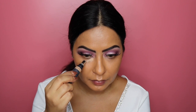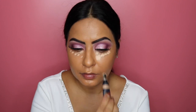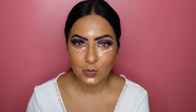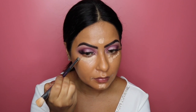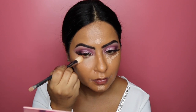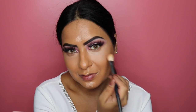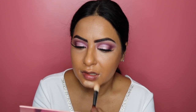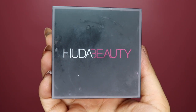Moving on to concealer — I'm using the Huda Beauty Overachiever Concealer in shade 12G or Sugar Biscuit. I'm applying this under the eye area where I have darkness, on the tip of my chin where I tend to break out, the sides of my mouth, and the center of my forehead. Then I'm using the Huda Beauty Conceal and Blend brush — first the pointy tip, then the fluffy side — to blend the concealer into my skin.